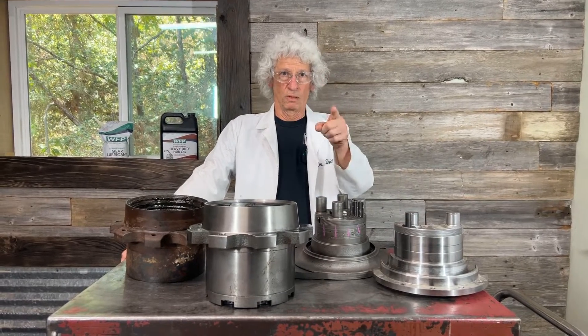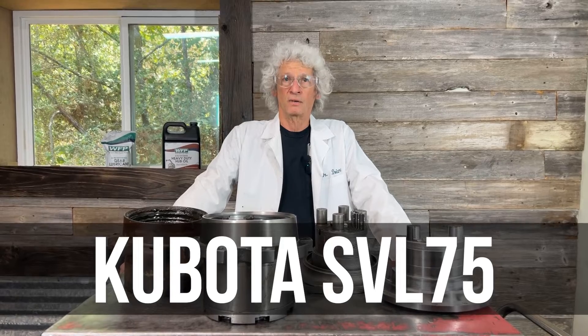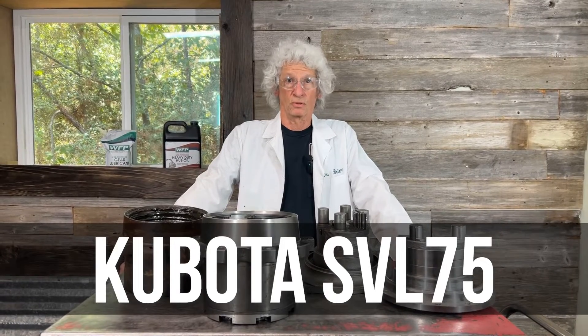Dr. Drive coming right back at you with another one of our shop talk videos. Today we're talking Kubota SVL 75s, so you stay right with us.